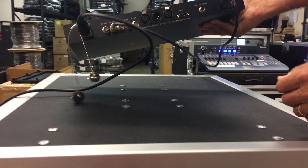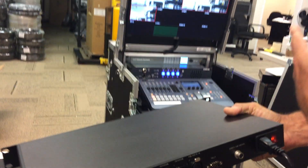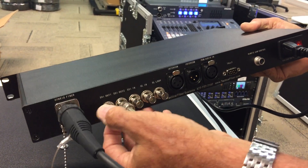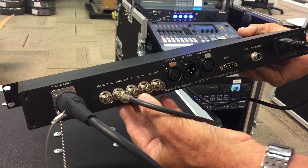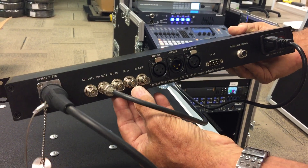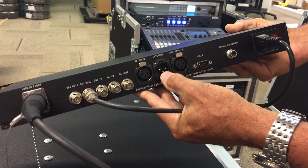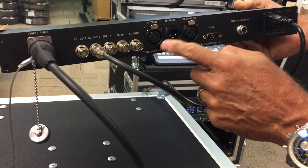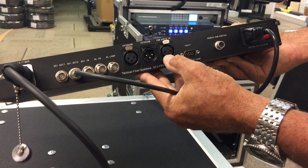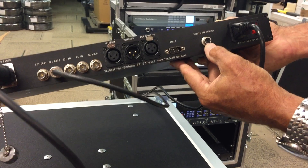Looking at the back, we've got our SDI output going to a switcher in the display right there. We've got SDI out times two, so we've actually got a built-in DA — you get two outputs. SDI in if you were going to send video to your camera. Genlock in, Genlock out, loop out. Here you've got your intercom connection in and loop out intercom, so if you've got several on a rack you go one to the other and you've got everybody on your intercom loop. You've got your program audio in as a separate input, tally input, and remote camera control input.